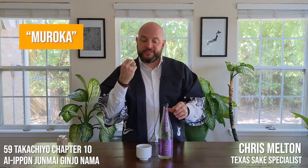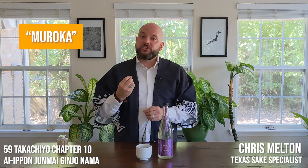Maroka Nama Genshu — let's start with Maroka. Maroka is basically telling you that this sake has not gone through an activated charcoal filtration process. It can still be barrier filtered, whether that's a paper filter or otherwise, but it has not been aggressively filtered using activated charcoal. So that's Maroka.